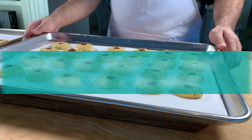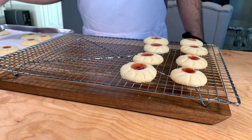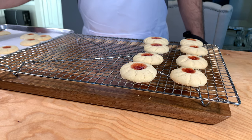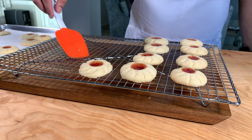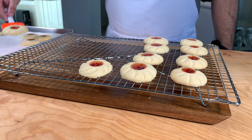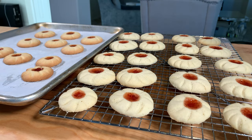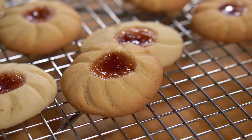Now we're going to bake our cookies. If you like your cookies soft and chewy, bake them for about 15 minutes. If you prefer crispy, bake for about 20 minutes. The batch I baked for 15 minutes didn't change color — they remained white. The second batch turned golden brown at 20 minutes. So it's your call, whatever you prefer.